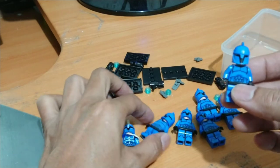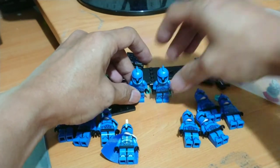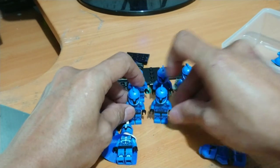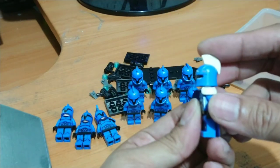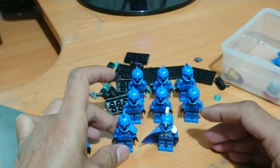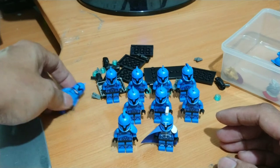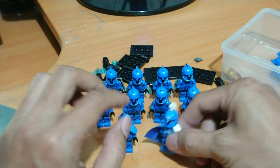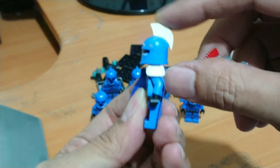Okay, here we go — my fast build of a new Senate Guard from Pogo. Finally I have a small army of this Senjuang commando. Here we go — the leader, the lieutenant maybe.